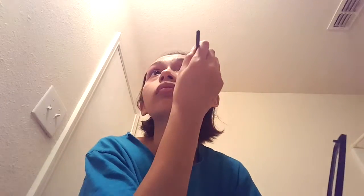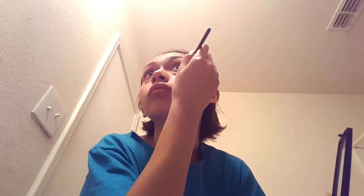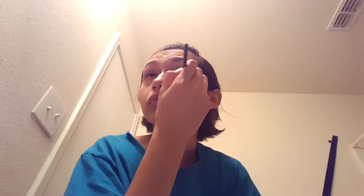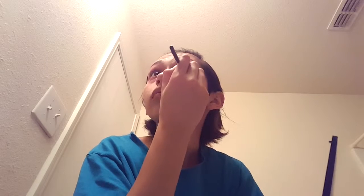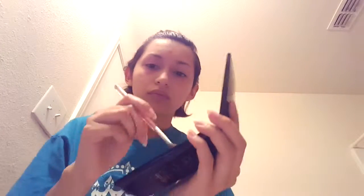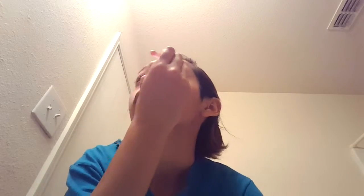I am first using this smaller brush to kind of outline where I want my eyeshadow to be. Now I've moved on to using a bigger brush to fill in the color faster.